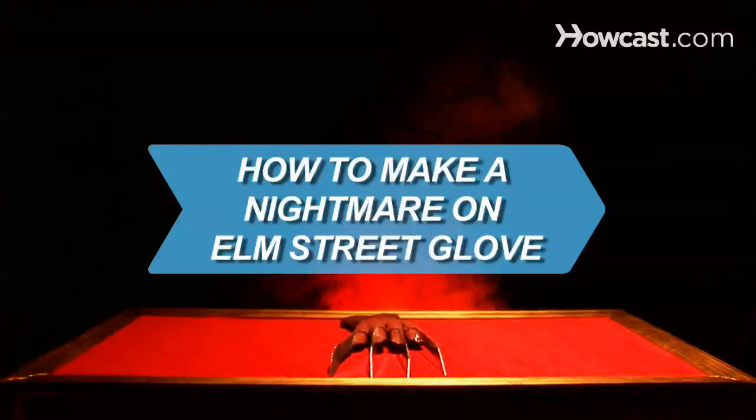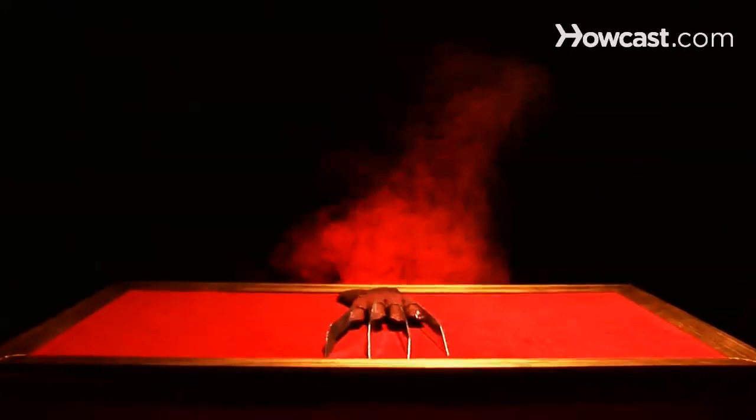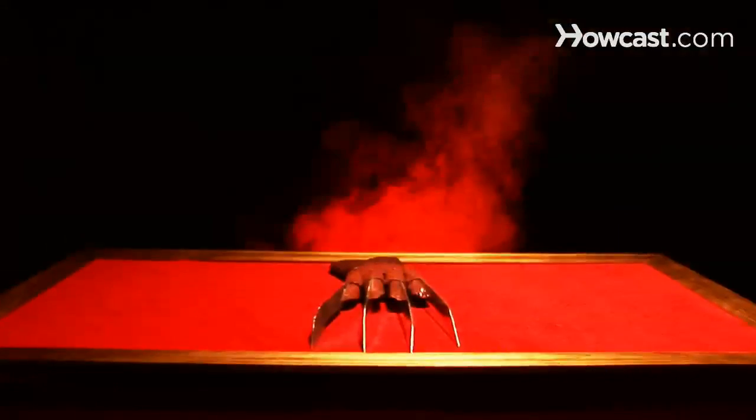How to Make a Nightmare on Elm Street Glove. Whether or not you live on Elm Street, creating a terrifying costume doesn't have to be a total nightmare.